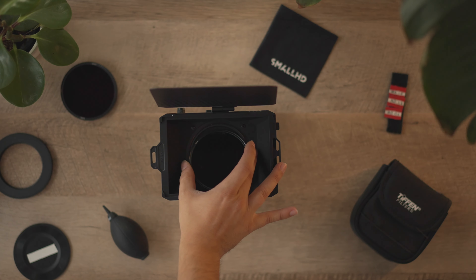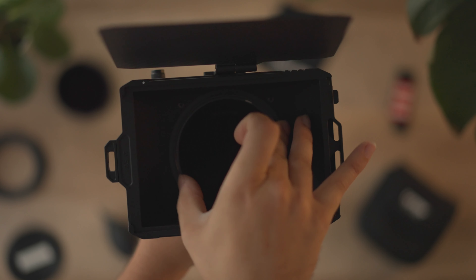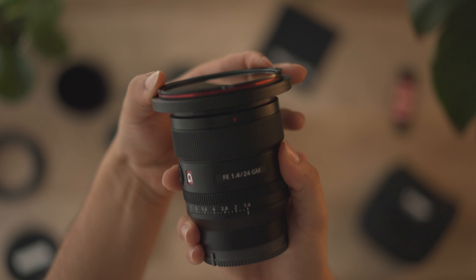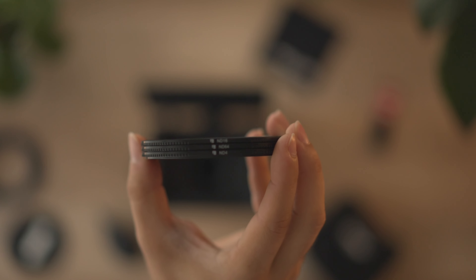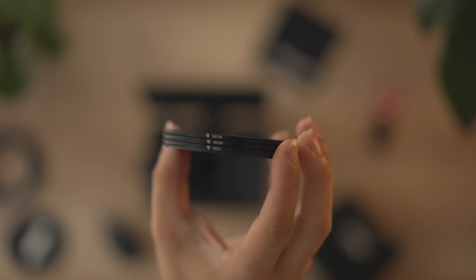I find this is one of my favorite systems so far. As convenient as variable NDs are, the color cast is really what's steered me away from those. Purchasing 4x5.6 filters can get really expensive. This Freewell system, being circular design, uses way less glass and is a lot cheaper. It's quick, efficient — the magnets are pretty strong, and the filters don't fall. You're able to stack multiple filters without seeing too much vignetting. I'm currently using a 24mm; I haven't tried it on a 16mm while stacking because I don't own that lens.